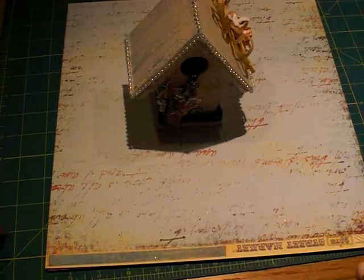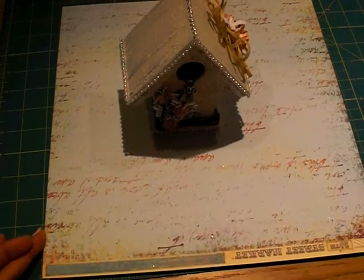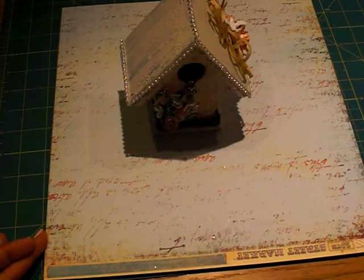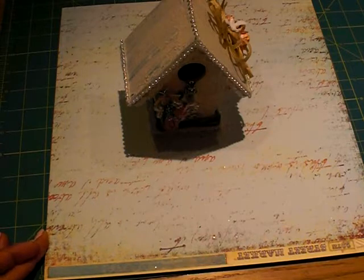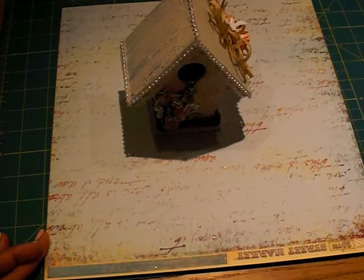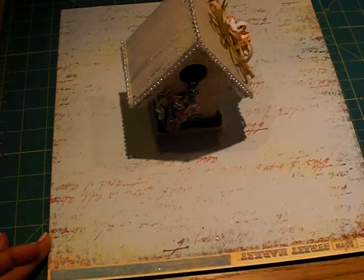Hi guys, it's Bridget again. I just wanted to share with you some projects that I did with my new guest design team package for Misty over at MB's Treasureista. She hosts a lot of swaps and things on the Creating a Crafty Life site if you want to check it out.